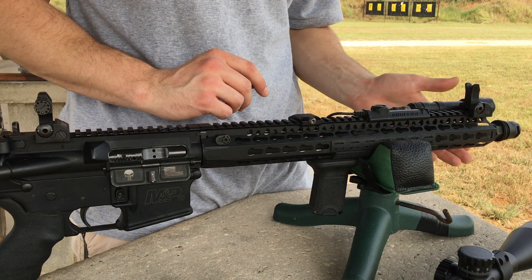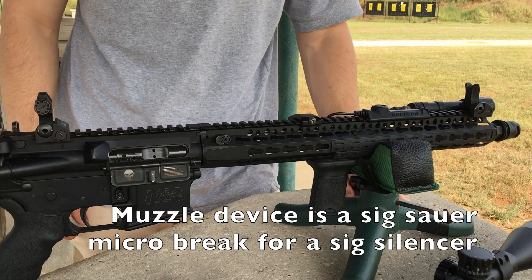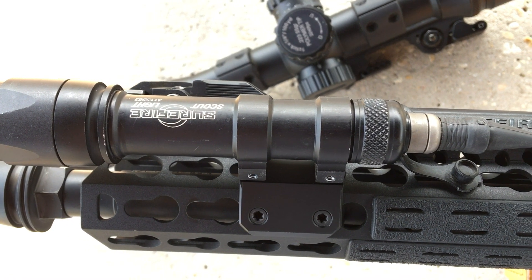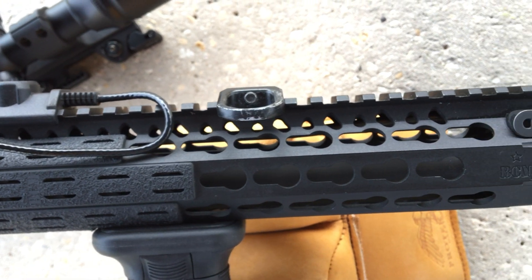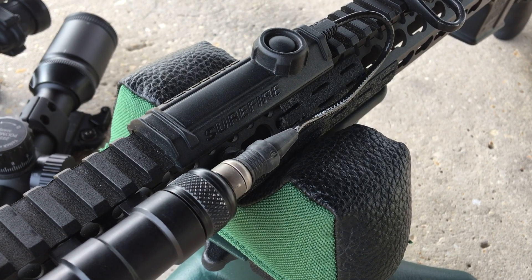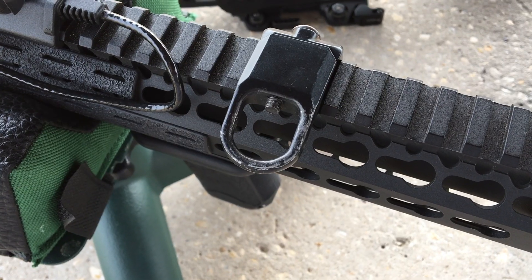I also like the look of when the handguard extends all the way to the muzzle device when adding a suppressor. For my light, I went with the SureFire Scout, which is extremely reliable, rugged, and mounts very cleanly when using a KeyMod setup. Attached to my Scout is the SureFire SR07 tape switch, which is extremely convenient when holding the weapon.